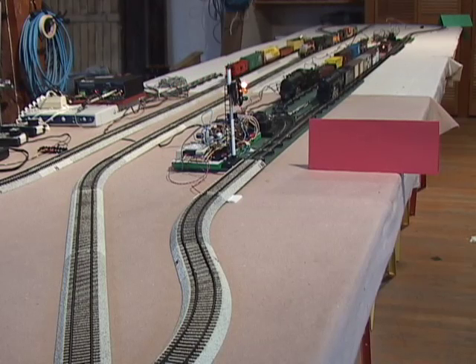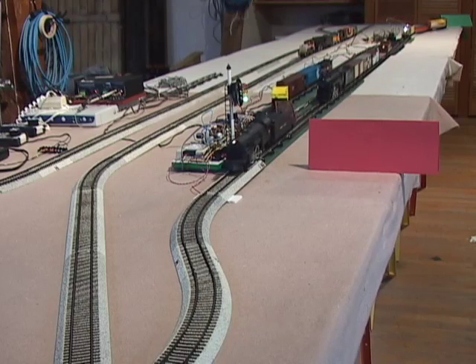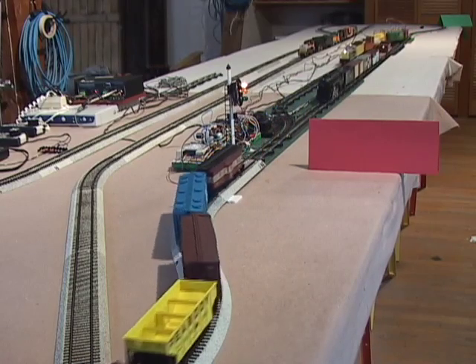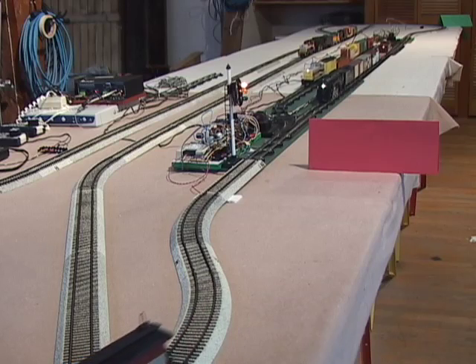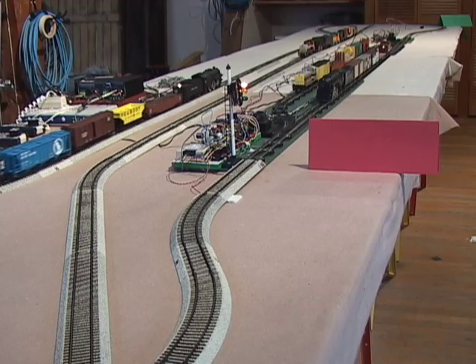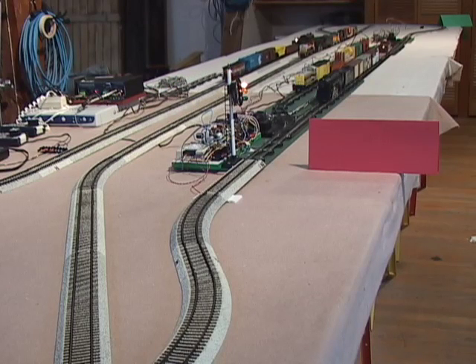Go to the location of that reed switch that sets the system to green, which is back where the green cardboard is in the rear of the layout. Repositioning that makes a radical difference in how the system operates. If you move that thing counterclockwise around the loop, back closer to the block, it'll pull trains out of there sooner. On a longer layout, you can actually put two or three trains on the main line at the same time. With large scale, we actually would hold two trains in the yard and have two out on the main line. So moving that reed switch that makes the system go green to a different position alters the way the system operates.